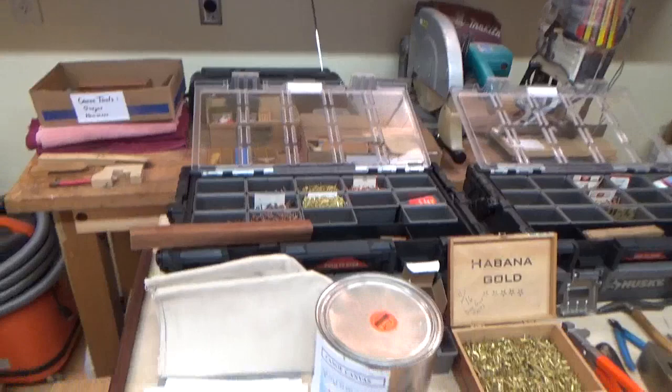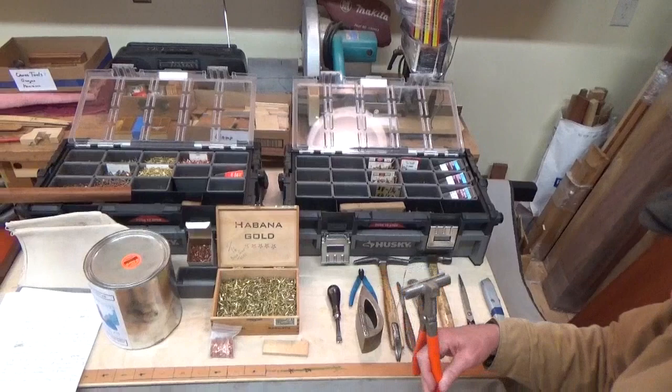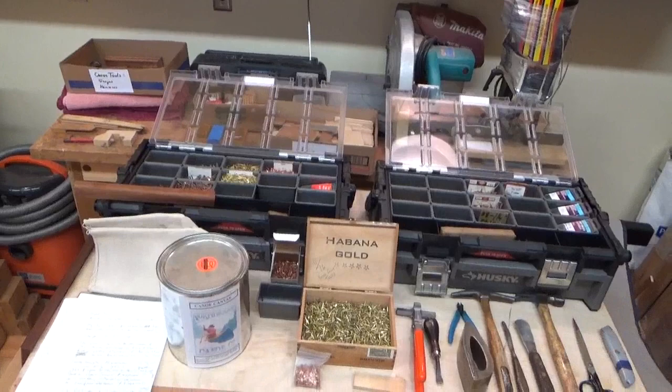It's all pretty basic stuff — some of it's kind of specialized. You can use a clinch iron, a nice brass or bronze one. Canvas pliers for stretching. Copper brass tacks and copper tacks. And Roland Thirlow's wonderful Northwoods Canoe Company canoe canvas filler.